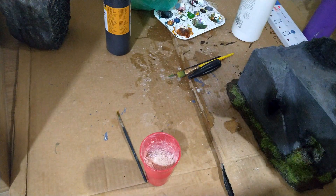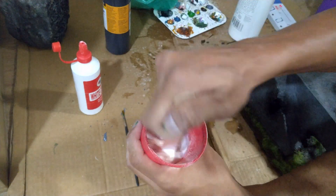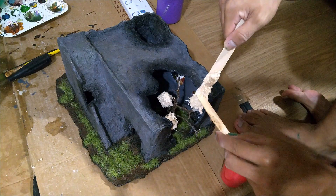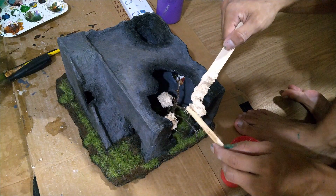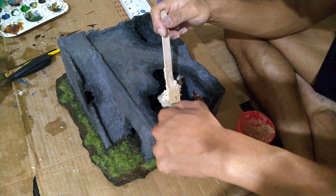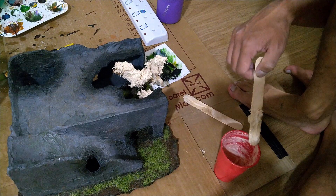To make the leaves, I grabbed a cup of sawdust and mixed it with a copious amount of white glue. Then I applied it in small clumps to the edges of the branches. I didn't apply too much on this first layer because it was all starting to fall off, so I let it dry for a while.